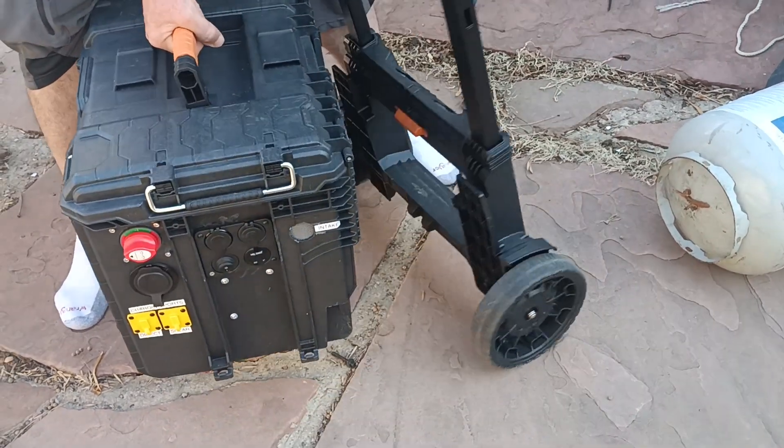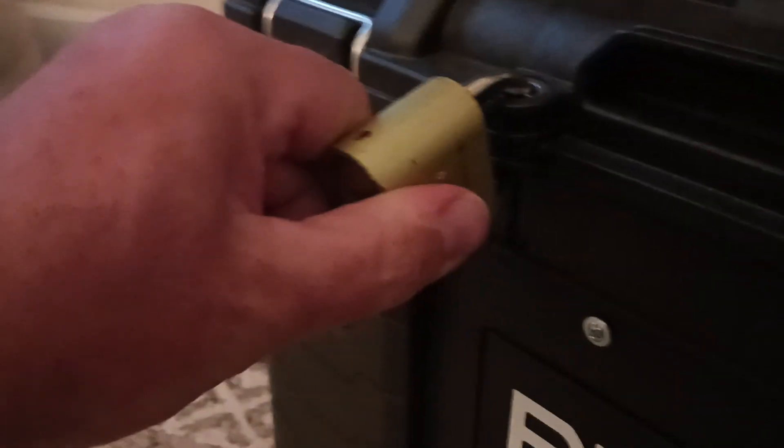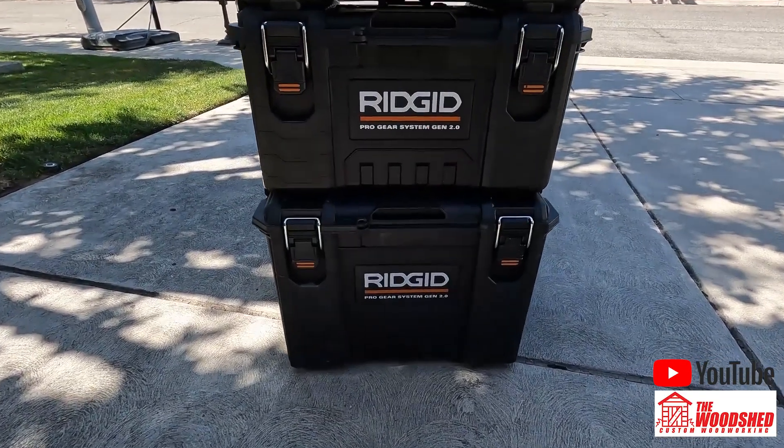Also, unlike a lot of other toolboxes that you can find at Home Depot, the wheels remove quickly so I can easily get it into the back of my truck. It also has a place to install a lock and it's part of Rigid's Pro Tool system, so if you want to add more toolboxes on top for additional storage, you totally can.